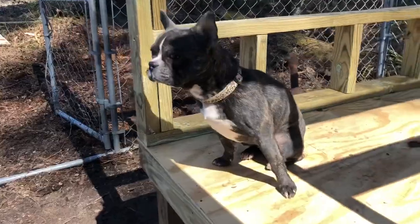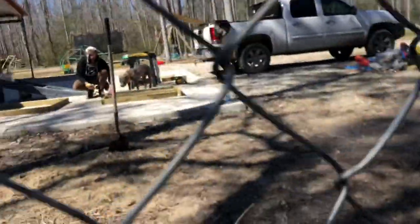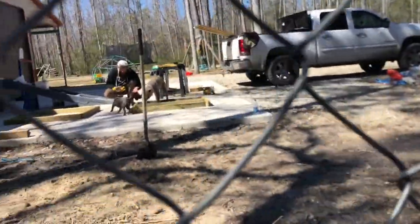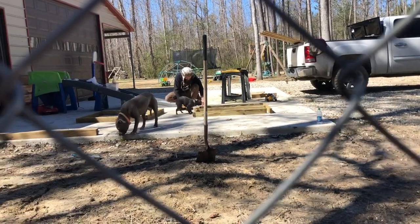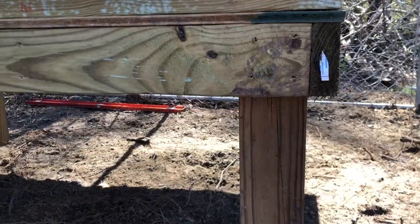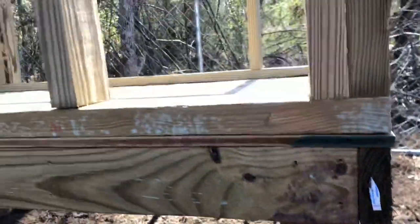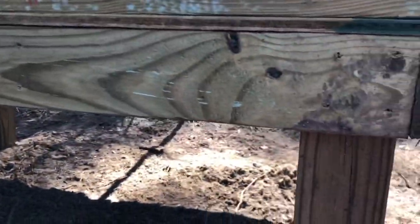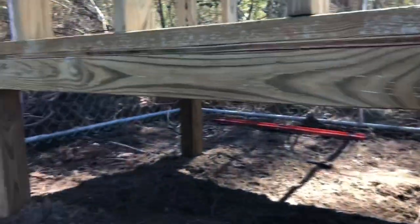Are you in the chicken coop, Nugget? What are you doing in the chicken coop? You're not a chicken — you're a chicken hawk! I just want to point out: making these legs to this platform, we use a right square to make sure it's at a 90-degree angle, because if you don't, these legs can eventually cave in on you.